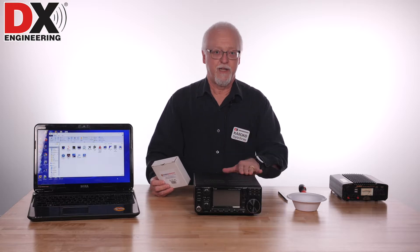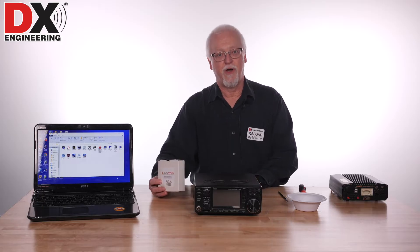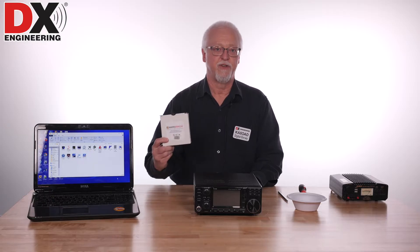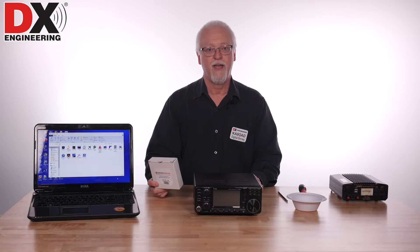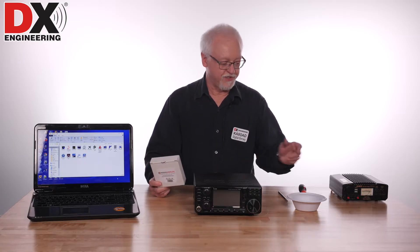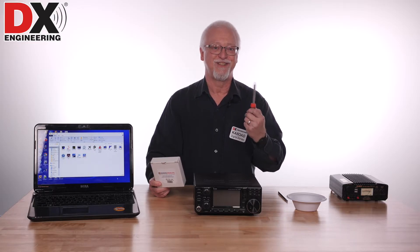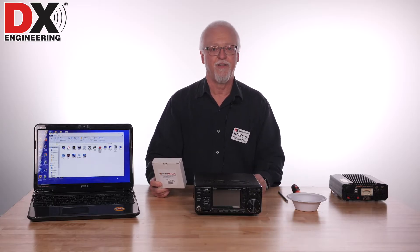We did that last week, so if you want to see it working please watch that episode. This week we're going to actually show you how easy it is to install this board. It's a very easy board to install — really all you need is a screwdriver to open the case. No other tools required on this one.